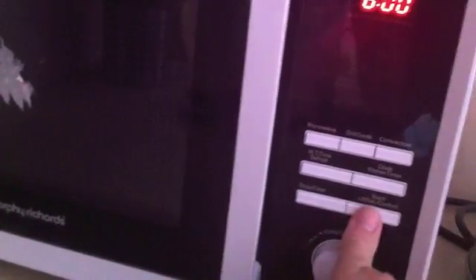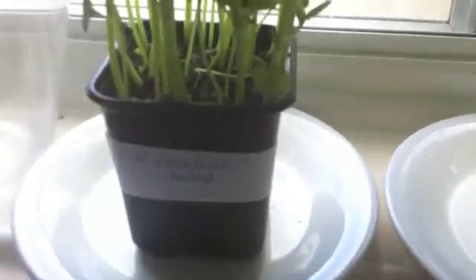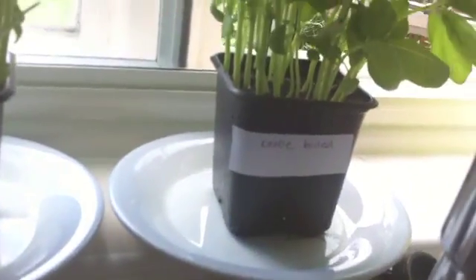One thing I've noticed is it takes a lot to boil water in a microwave — it's had six minutes, let's give it another six. And here are our plants. This is day one: two basil plants looking exactly the same. This one is going to have microwave boiled water, and that one is going to have kettle boiled water.